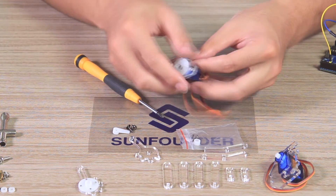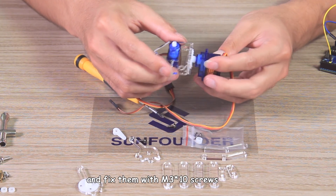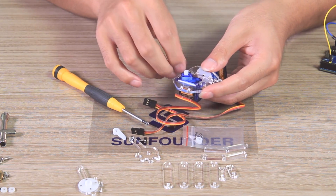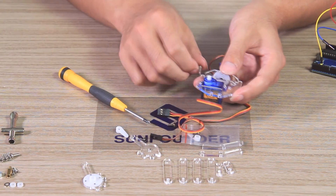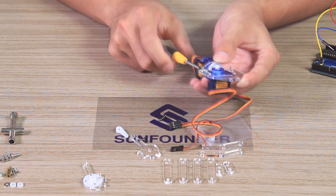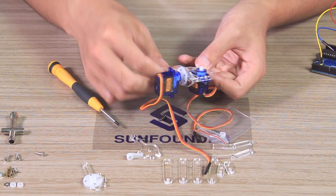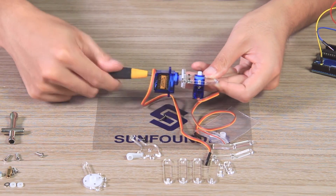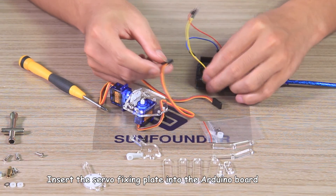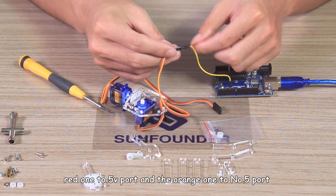Pull out the servo. Insert the servo fixing plate into the joint connecting plate and fix them with M3x10 screws. Then insert the second servo's connector into the Arduino board. The brown one connects to GND, red one to 5V port, and the orange one to No.5 port.